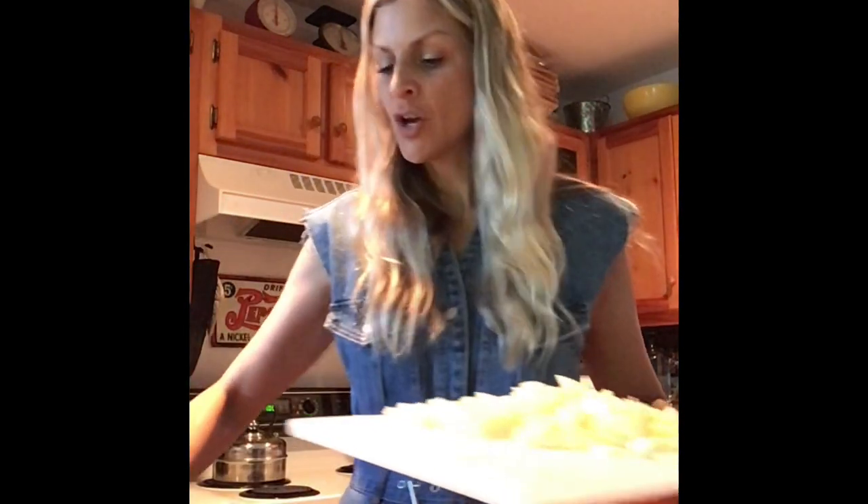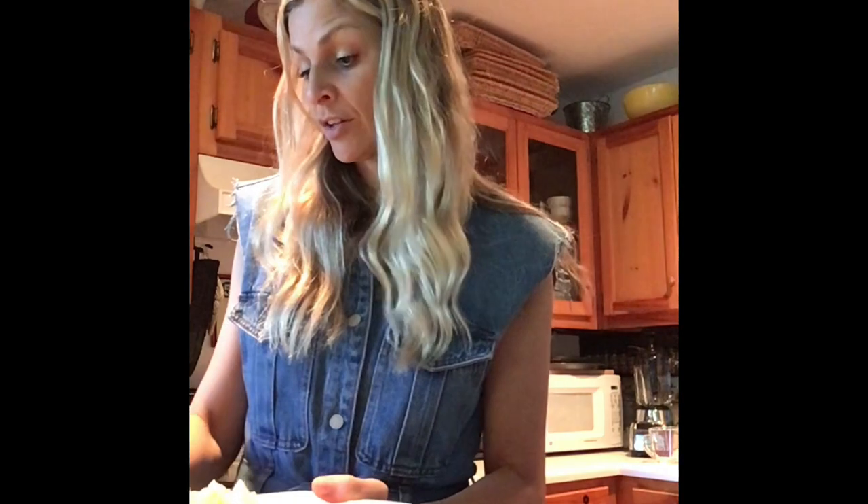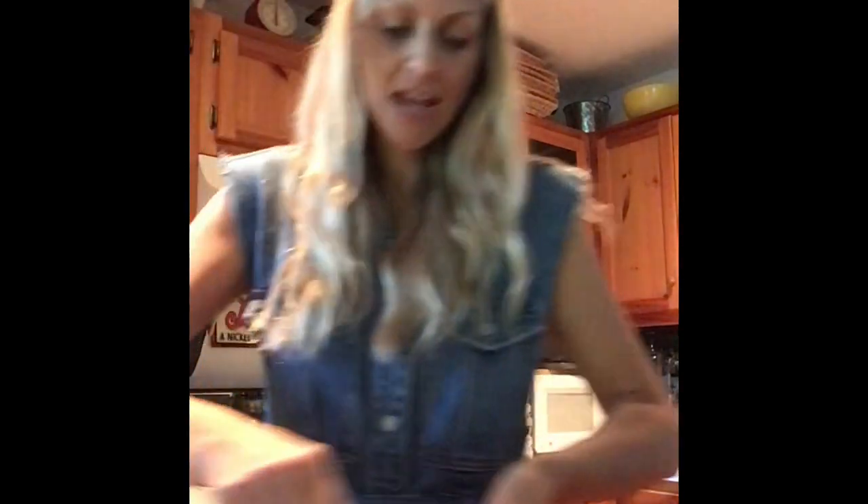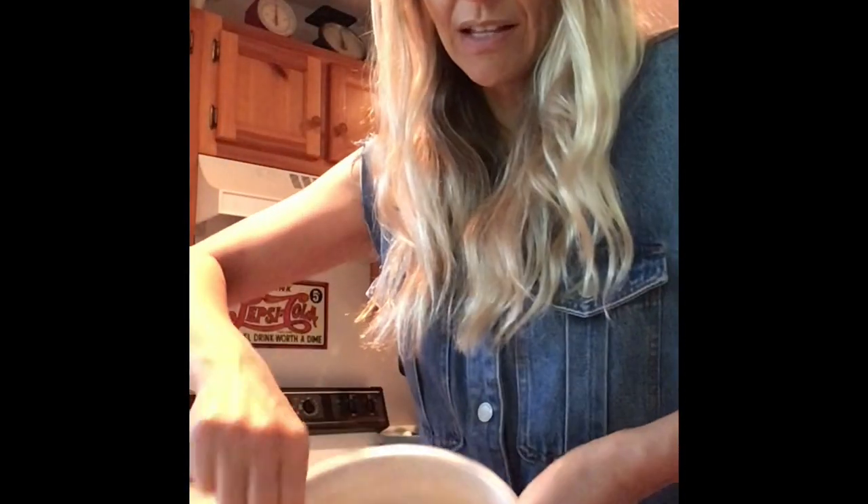I'm going to add the chopped apples to about three cups of my walnuts with my cranberries and pumpkin seed mix. We're going to combine that together in a large bowl and then add about two teaspoons of cinnamon and stir that in really well to make the filling for my acorn squash.